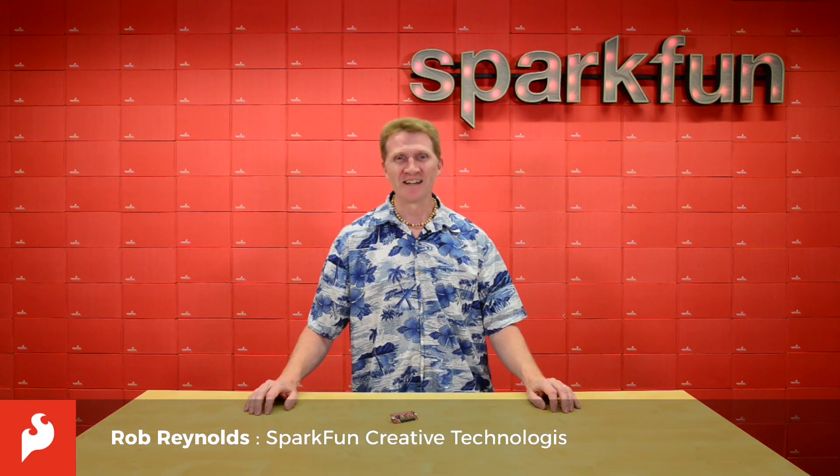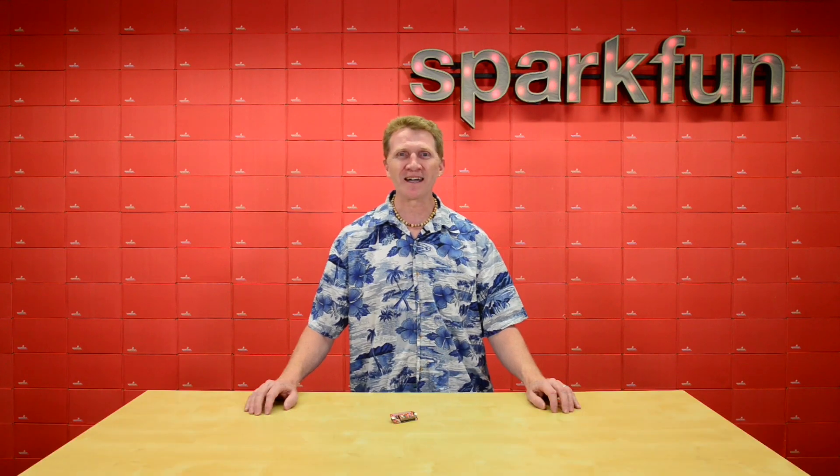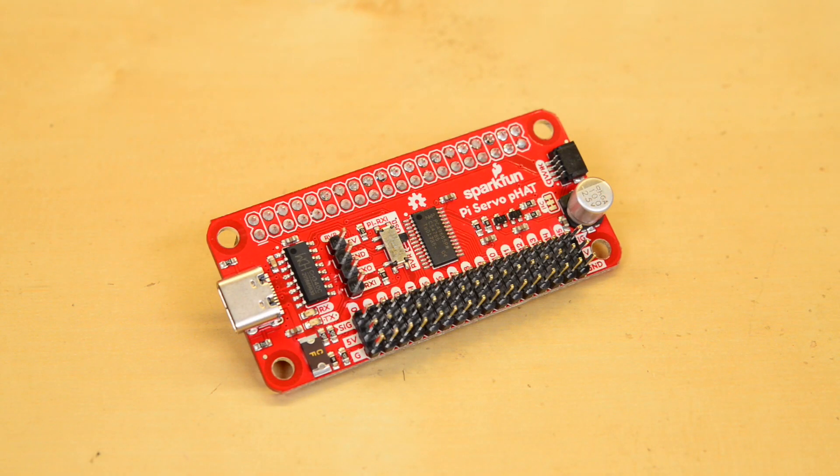Hi there Spark fans, Rob Reynolds here. This week we're releasing V2 of the SparkFun ServoHat for Raspberry Pi. The ServoHat is a Pi hat that allows you to control up to 16 servos simultaneously.